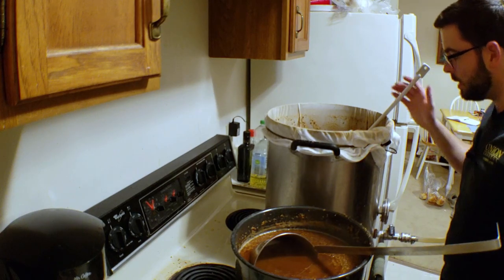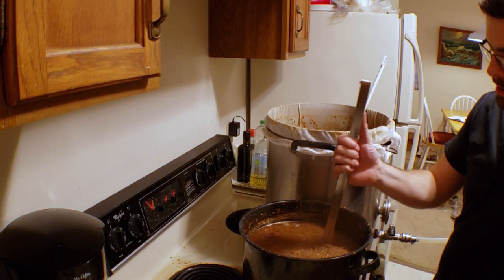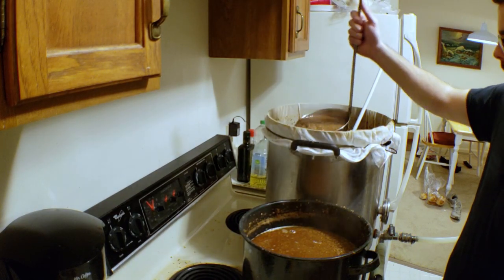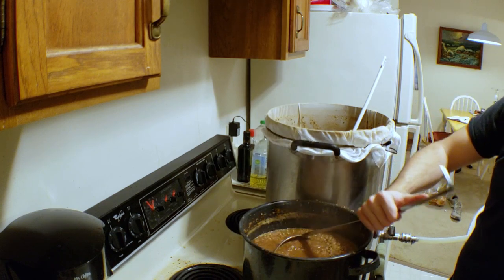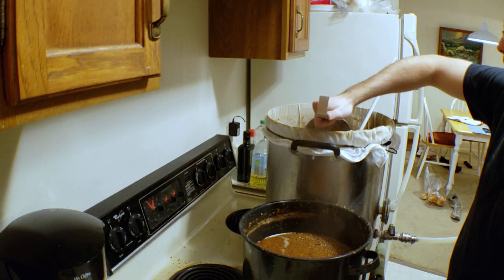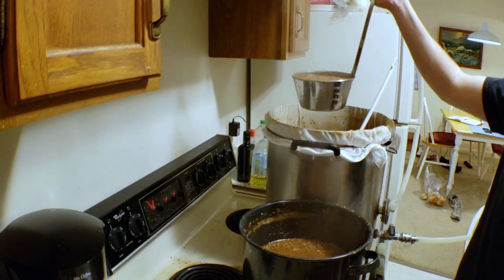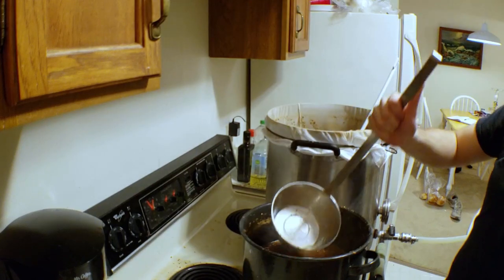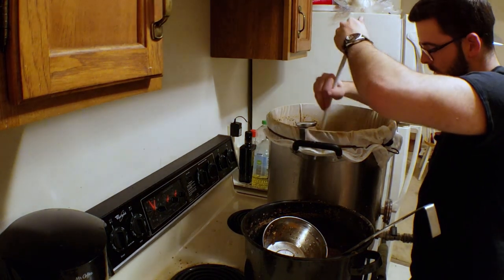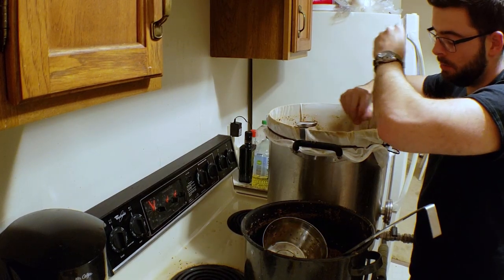Now what we need to do is basically add this decoction back in one scoop at a time. As you can see, the color has turned into a really nice dark brown and the consistency is totally different — it's very smashed up beyond recognition, which is what happens when you boil it. I'm going to add about three or four scoops back in, mix it up real good, and check our temperature. We're shooting for a target temperature of 158 degrees Fahrenheit for this next step, so you don't want to go over that.